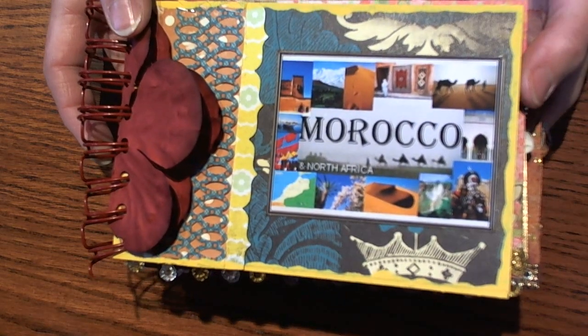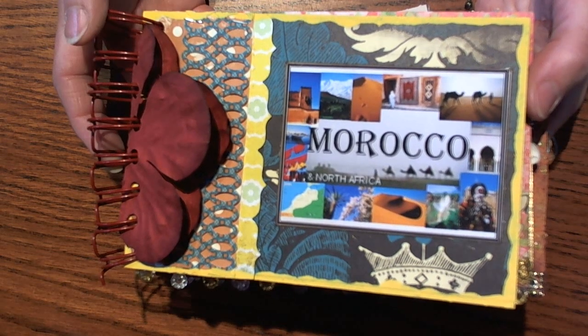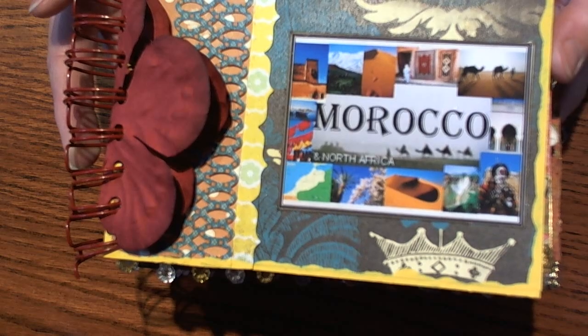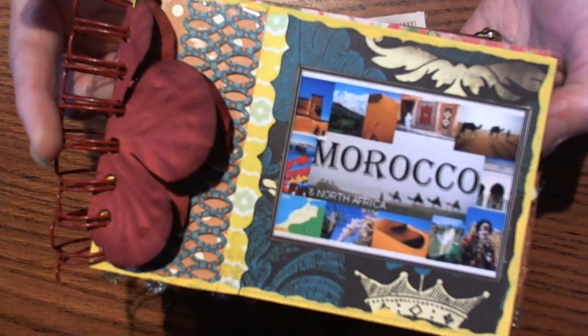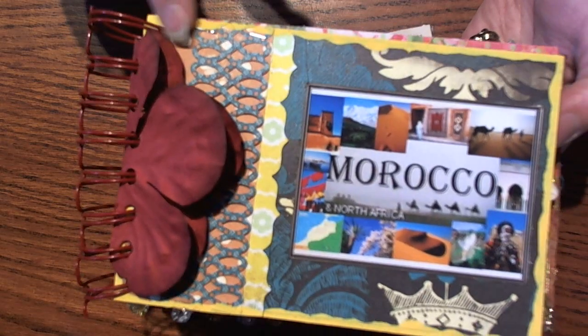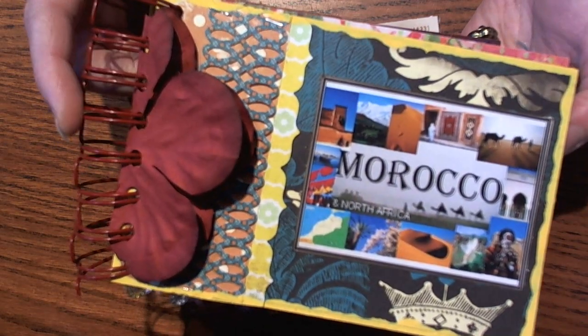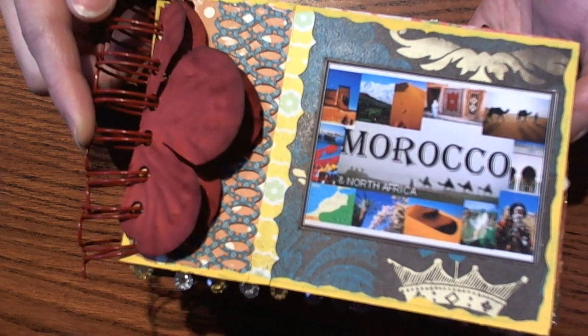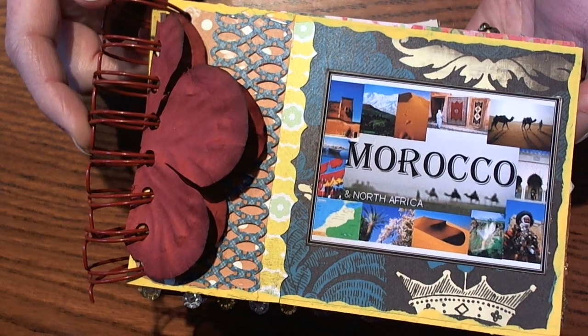Our theme for this month was Morocco, and I thought it was a ton of fun getting to look through everything. This month everybody did a great job of keeping everything off of the edge, so I was able to punch and bind using my Bind It All.